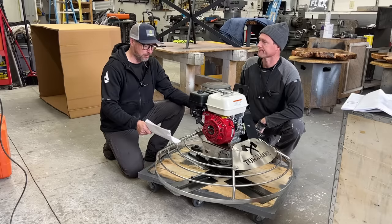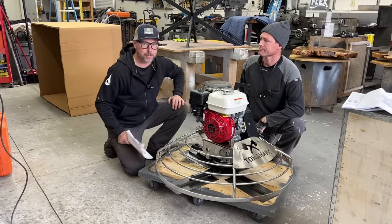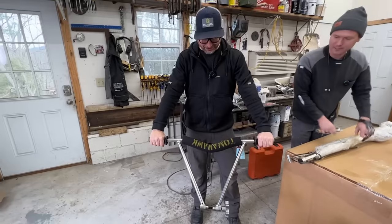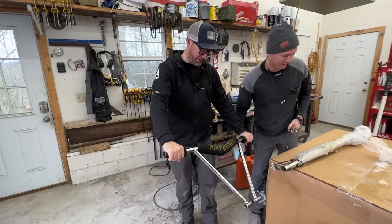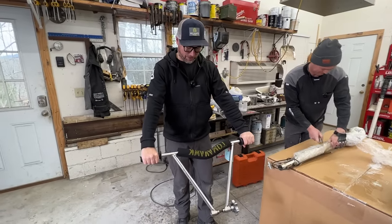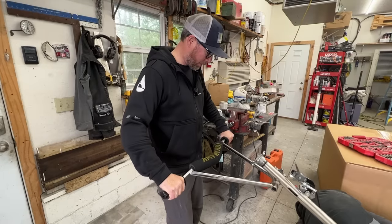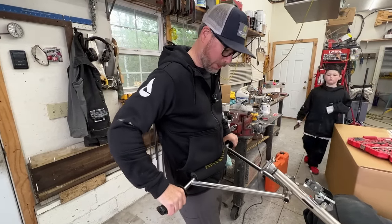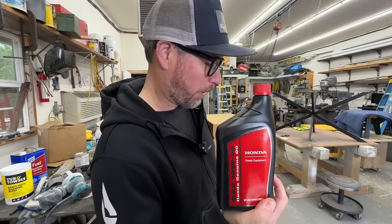We're getting this thing assembled and fired up. This takes me back to my BMX days — we didn't have these awesome pads though. The pad goes up against your waist when you use it, which helps you control it a lot easier. And we need to make sure we put oil in it before starting it.